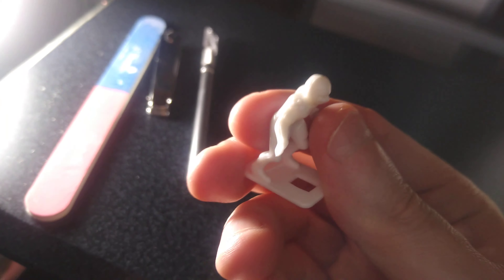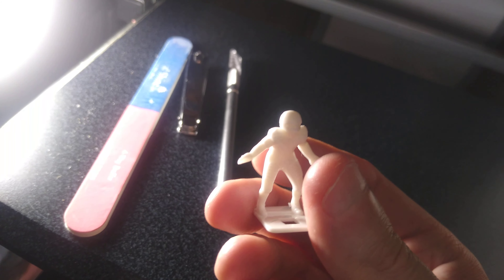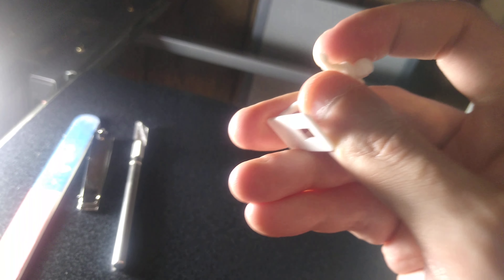Now you might take some of the shine off the finish, but you're going to be putting primer on these figures anyway, so that's not too big a concern. I'll just set the ones that need trimming somewhere else.